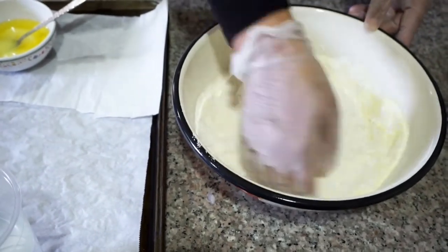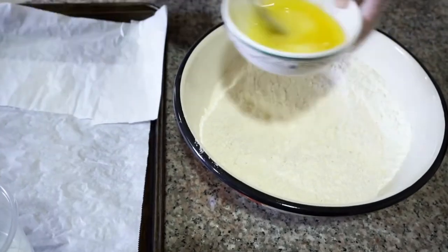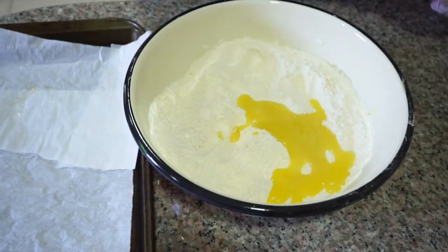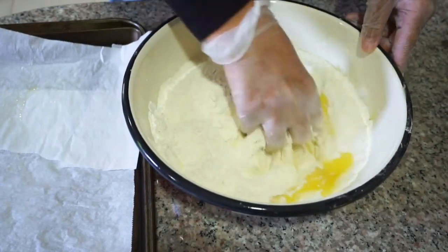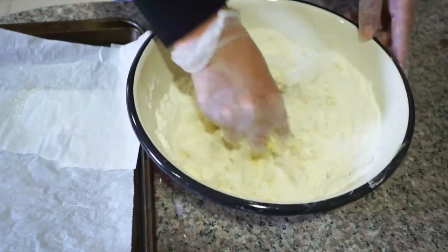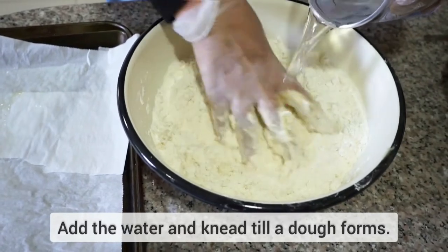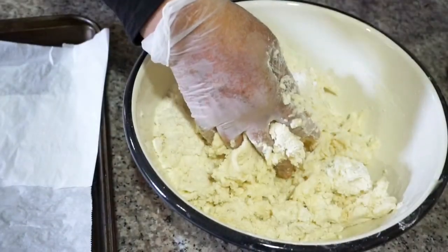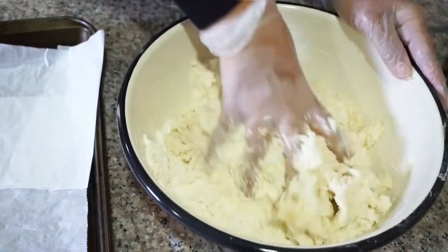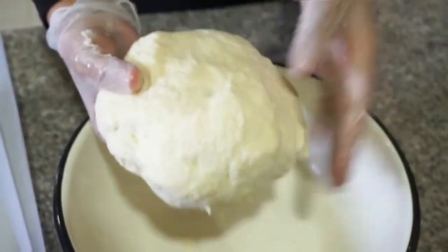Then we will add half a cup of slightly melted ghee — we're using vegetable ghee — and we're going to rub it into the rest of the ingredients. Once it's all rubbed in, we're going to add one and a half cups of room temperature water and knead until a dough forms. Feel free to add a little extra water gradually if your dough does not come together, as the amount of water depends on the type of flour. Your dough should look like this.